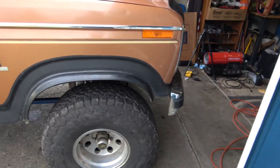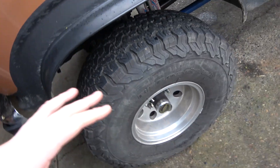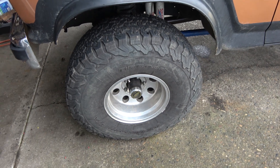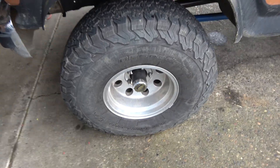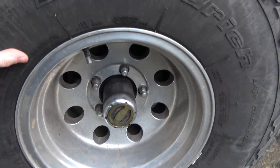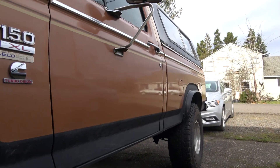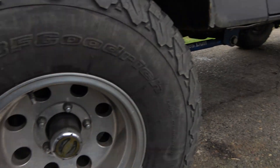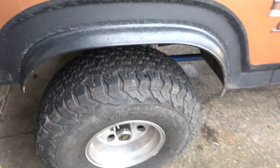Usually once a year, or sometimes I skip it and go a little later. I like to take my front wheels off and service the front brakes, repack the wheel bearings — especially because I'm running 35s on here, so it's a little bit harder on those bearings. I like to keep everything lubed up. Since it's not too wet and pretty dry out right now, I figured this would be a great time to take advantage of the weather and work on the pickup and make a video for you guys.